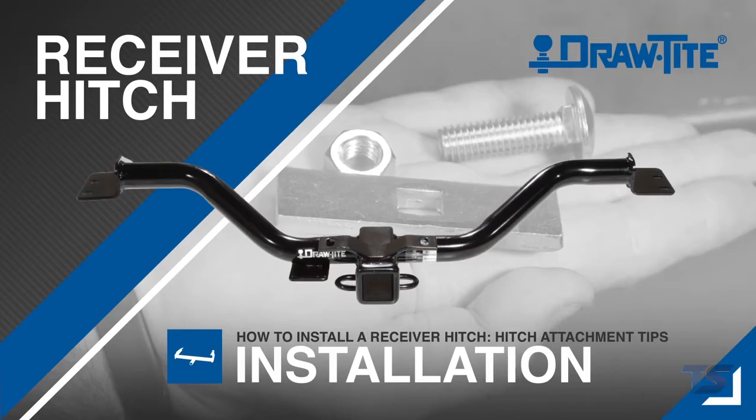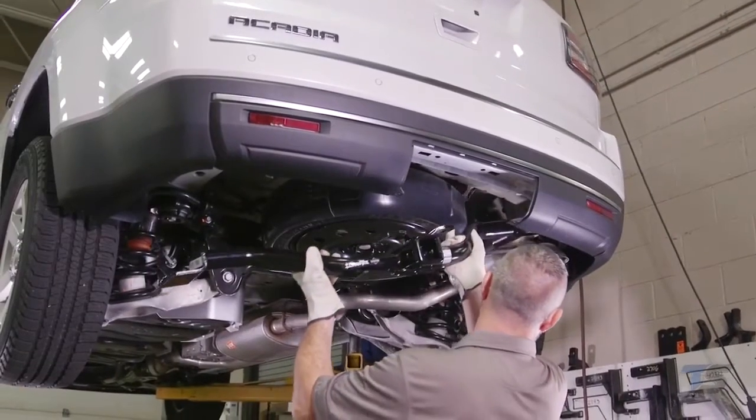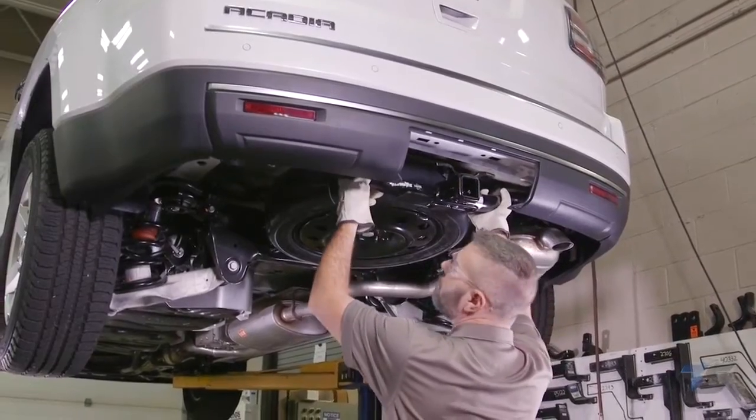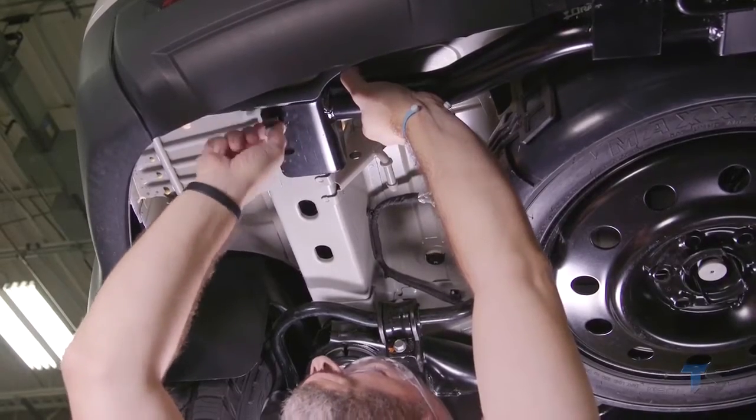Every Draw Tight receiver hitch is custom built according to the vehicle manufacturer's model year to ensure perfect fit, appearance, and top towing performance. This makes installing a Draw Tight hitch quick and easy.